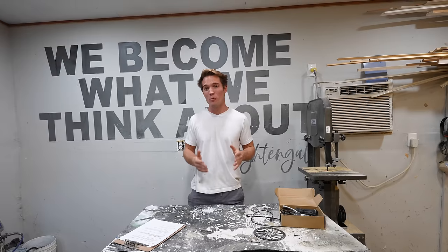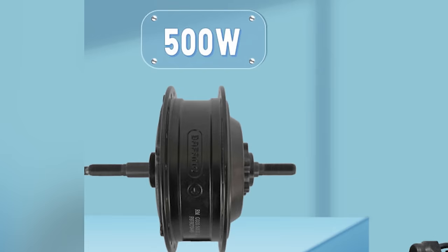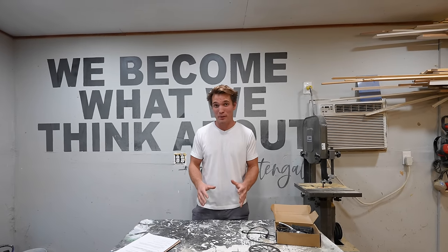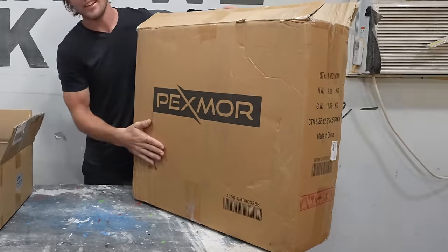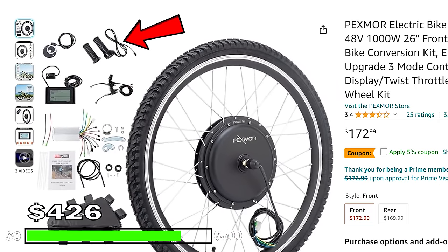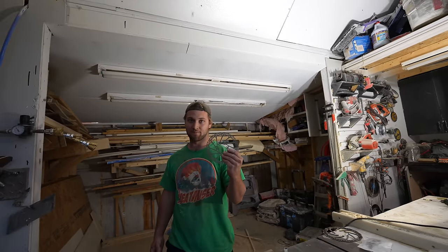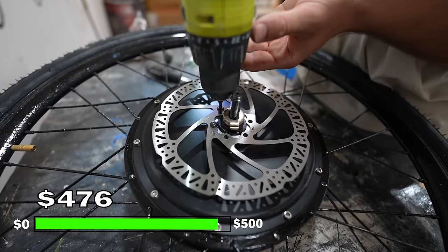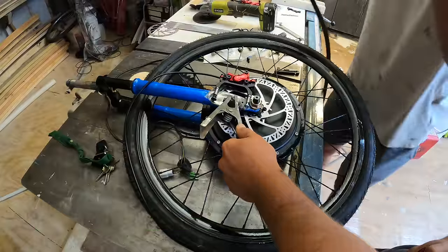E-bikes typically fall within four motor sizes: 250, 500, 750, and 1000 watts — the higher the number, the faster the e-bike. Of course we went with the fastest one, the 1000-watt. We bought it on Amazon for $170 and it came with a throttle, a screen, and basically everything you need but the battery. With all this talk about speed, we can't forget about slowing down, which is why we got rid of the old front brakes and bought brand new four-piston hydraulic disc brakes, but to get the caliper attached we had to do some custom fabrication.